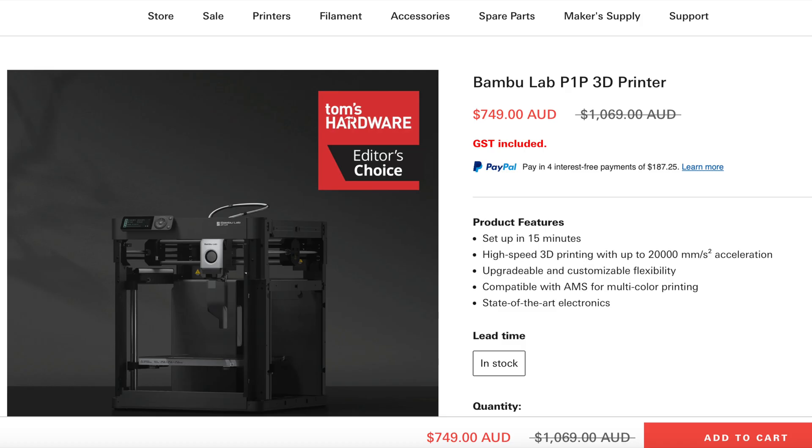One of the factors that sold me on the Bambu printer was that it was touted as a printer for people that just wanted to get on with the job of printing and not spend endless time with settings and adjustments. The Bambu Labs P1P was on a two-year anniversary special directly from Bambu Labs' Aussie warehouse with a countdown timer, so I panicked and bought it before it expired. It turned out the price was still the same on the website afterward — a bit of a trick really. It was $749 Australian plus postage.